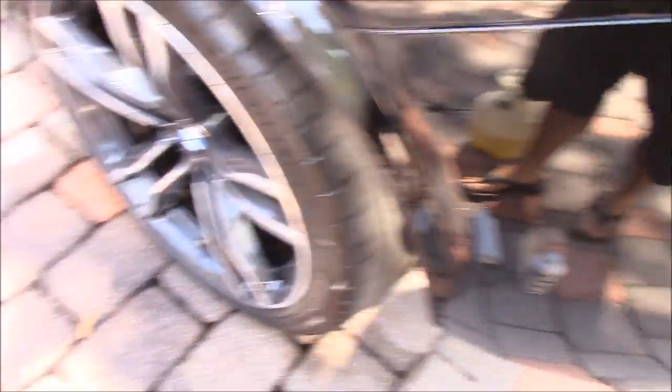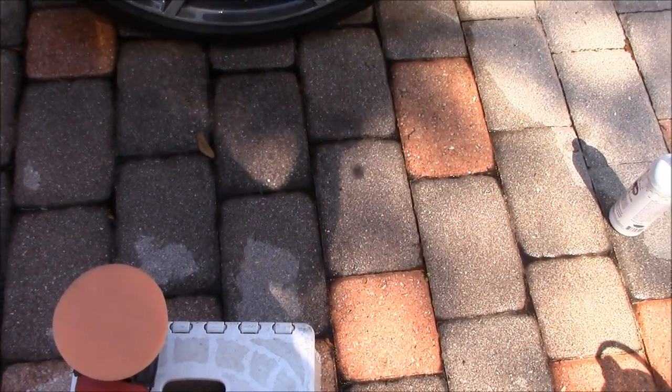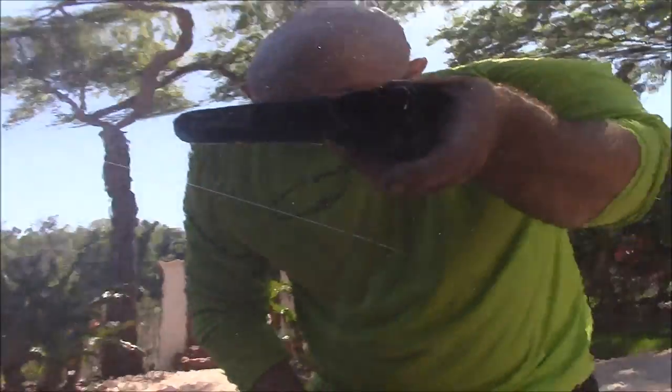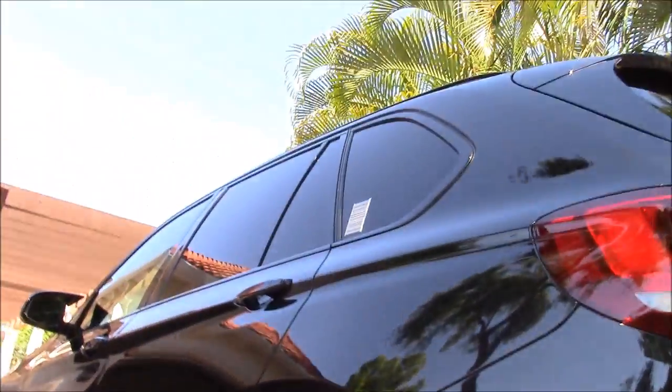So now I'm going to put a little bit of Infinite Cut on the foam applicator pad — always shake everything up. A little bit more than I'd normally use to prime the pad. Then I'm going to go ahead and polish that scratch out, so I'm going to handle that while you watch.